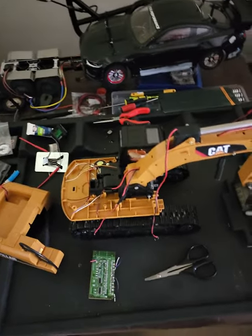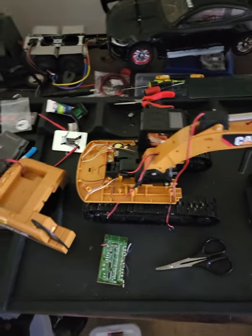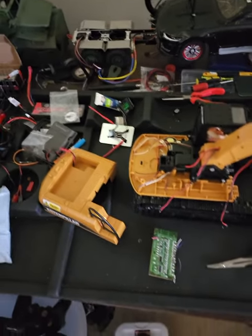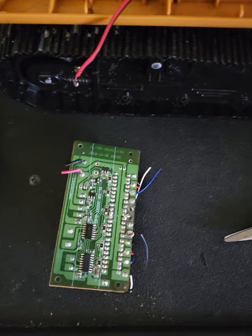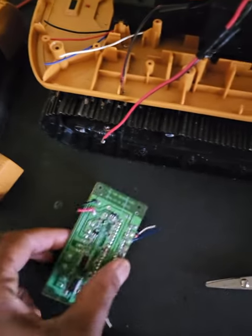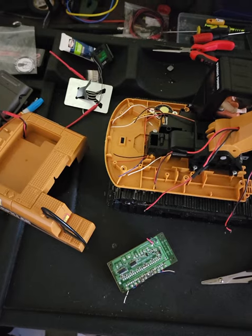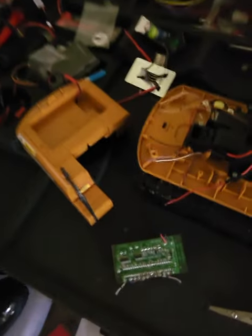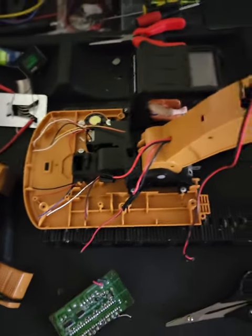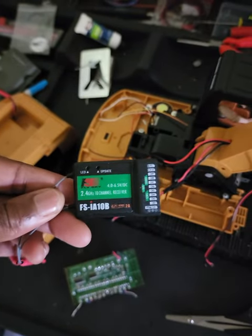Hey, what's going on people — this is where the magic happens, where I create, build, and reconstruct. I'm getting ready to work on this excavator. This little toy board right here — I burnt a hole in it so I can't use it. It only costs like $15 to replace, but since I've got these servos and a 10-channel receiver, I figured I can upgrade it myself.